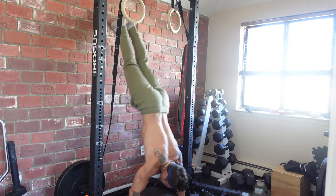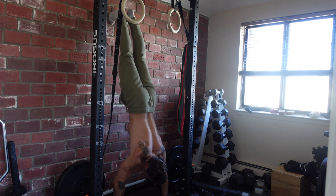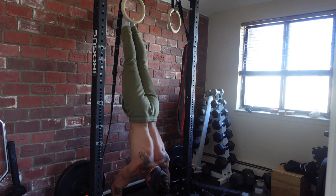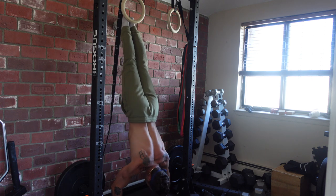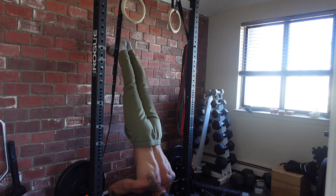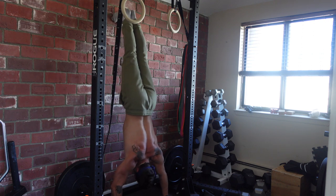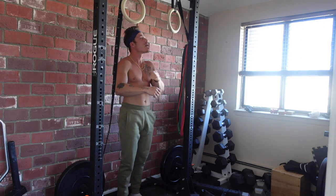Alright guys, getting into the first set. We are doing stomach-to-the-wall handstand push-ups — this is going to be our main strength-based exercise for our shoulders, and we're going nose to the floor. The goal is to hit three to five reps; we're catching five reps so we push for five reps for all three sets. These forward-leaning stomach-to-the-wall reps mimic freestanding handstands the best, as opposed to doing back to the wall. Straight from there, right to pull-ups. You can give yourself 10 to 15 seconds and go right to your pull variation.